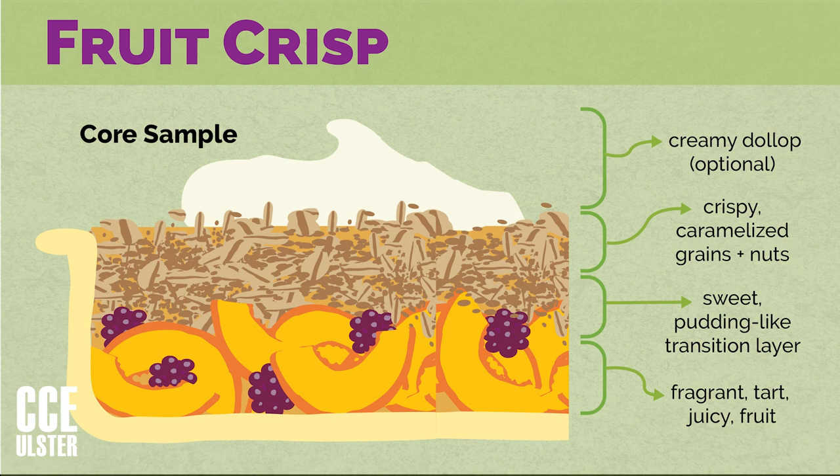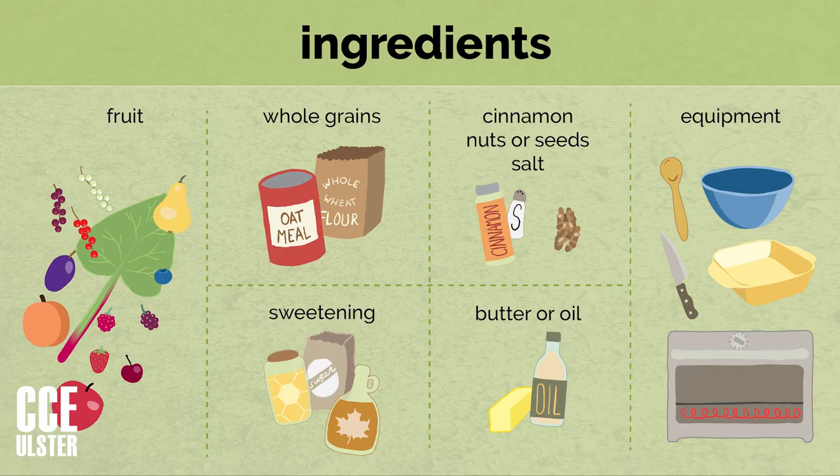And then you can add on top a dollop of something creamy. Could be ice cream, could be a little poured cream, some whipped cream, or some kind of dairy substitute cream.